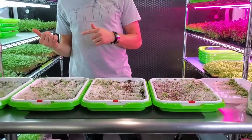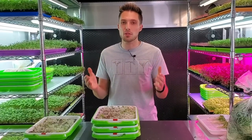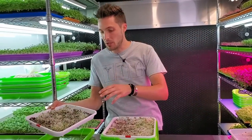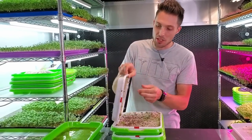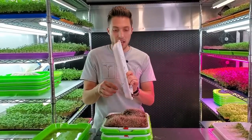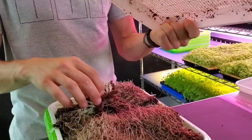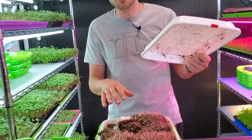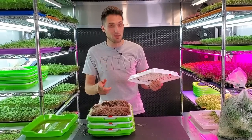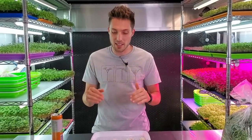One of our most common questions is what to do with the grow medium after finishing. It's really easy — I just flip the tray down into our compost pile, knock off any roots that are stuck, and that's it. I'll add some dry medium to help the compost break everything down, and then reuse it in the garden in the future.